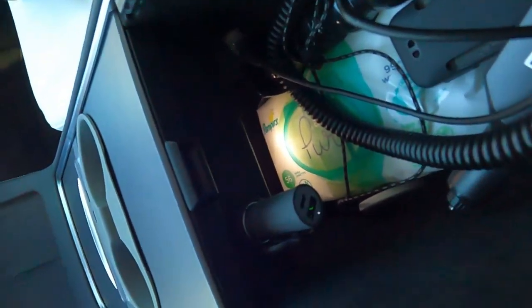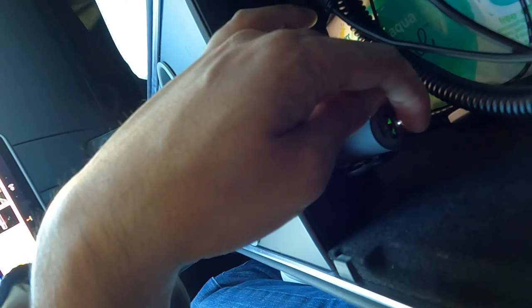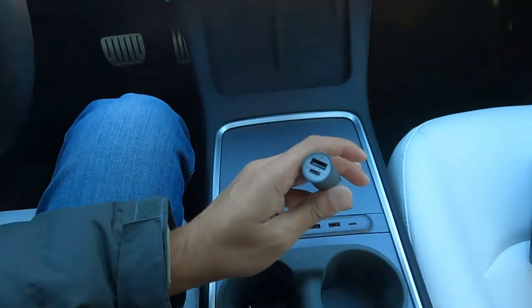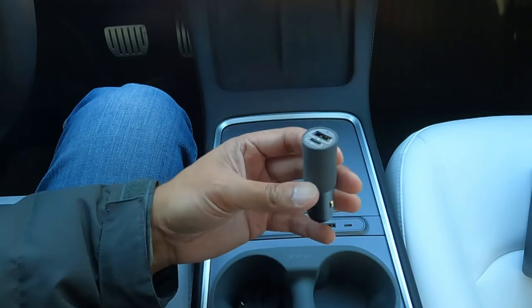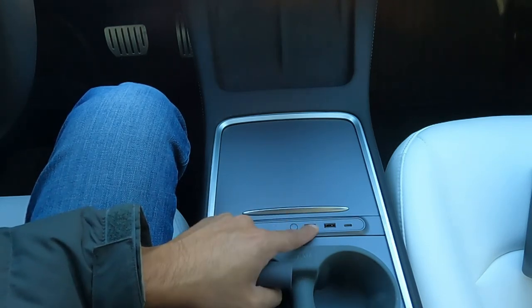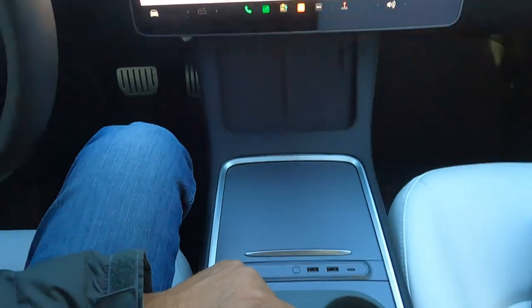There we go — plugged in just like that. It's got a small LED on top to tell you it's powered and working. I personally will only use this when I'm traveling with my laptop, since it's powerful enough to charge it. Outside of that, I plan on using the USB ports for my normal USB cables, and I'll also plug my controller in there so I can charge it if the batteries die.